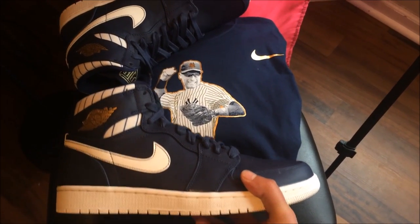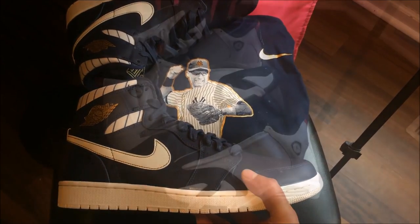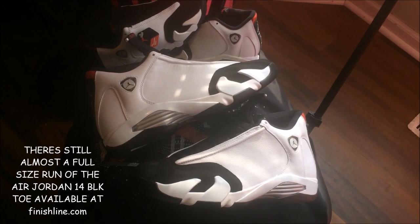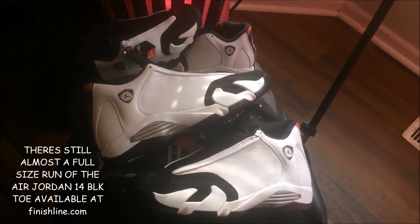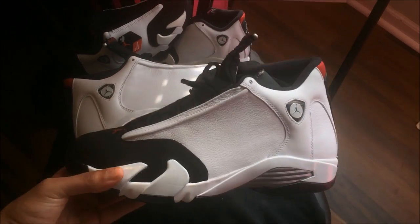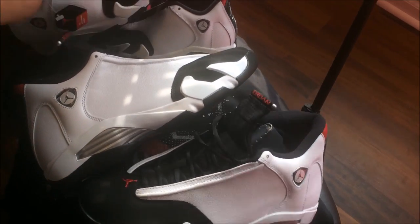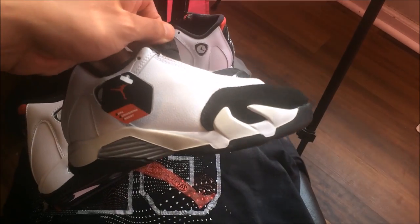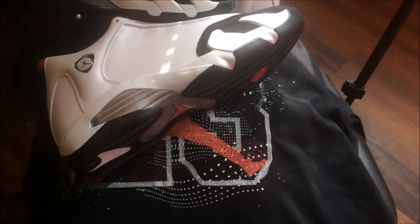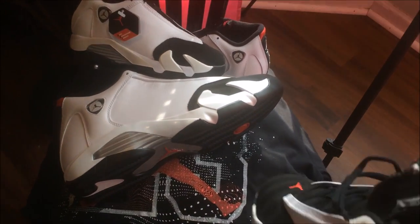I also picked up a few pairs of shoes to go with some of my other shirts. I don't know if some of you guys remember when I unboxed my giveaway winners' Black Toe 14s — I said I gotta have these. So I wound up copping a pair of Black Toe 14s, and I also copped my baby girl a pair of Black Toe 14s. Yeah, these basically match with my 23 shirt that I got from Finish Line.